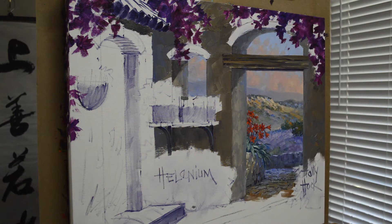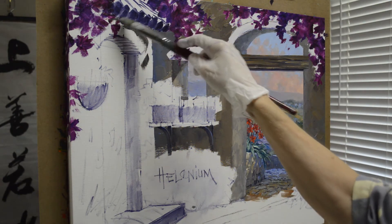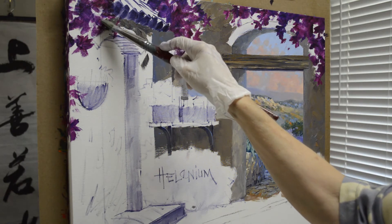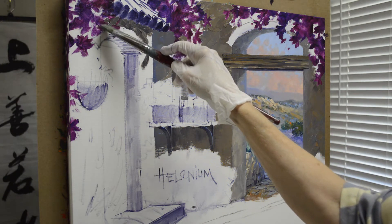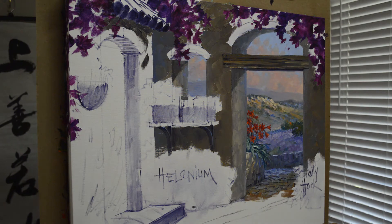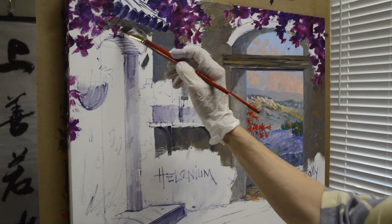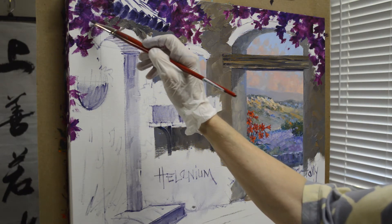Over the door and in the arch I'm going to have an inlay of bricks, so I won't worry about those right now. I washed in my clematis yesterday with magenta plus medium and dioxazine purple plus medium. I just washed it in because I like the luminosity of that over the white canvas. It's dry now, so I don't have to worry about the color picking up into my brush.